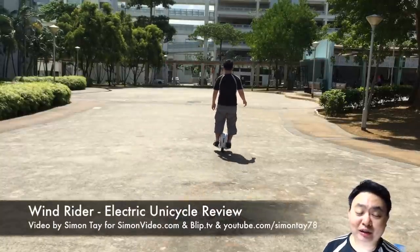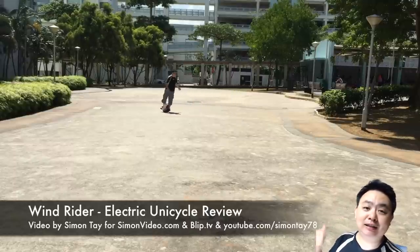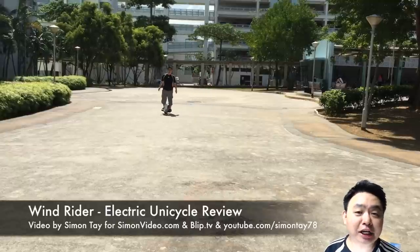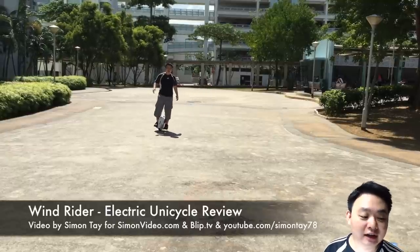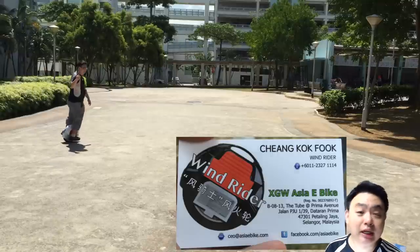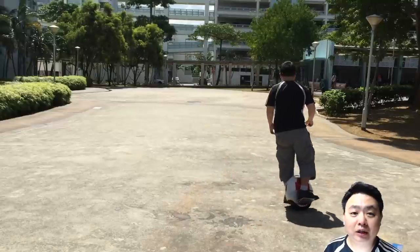Hey guys, welcome to another video for simonsvideo.com. My name is Simon Day. As you can see, what I'm actually riding behind is a self-balancing electric unicycle. Today I'm going to review this Malaysian brand called Windrider from the XGWH e-bike company from Malaysia, who came all the way from Malaysia to Singapore to introduce this to me.